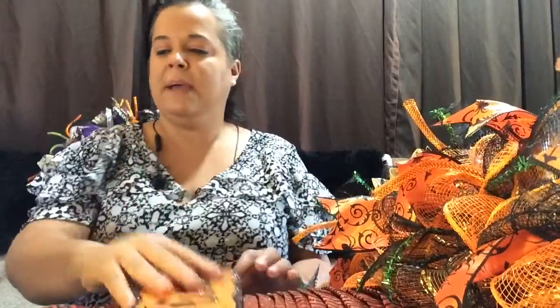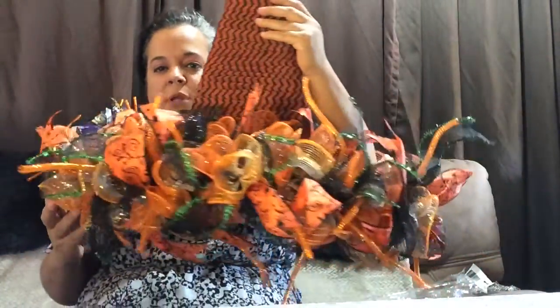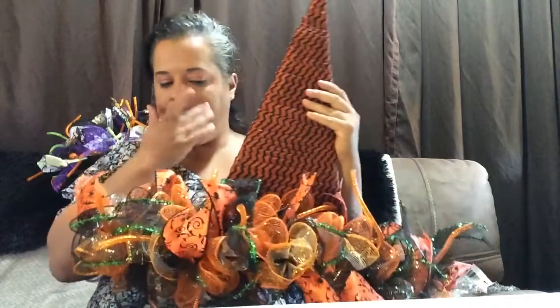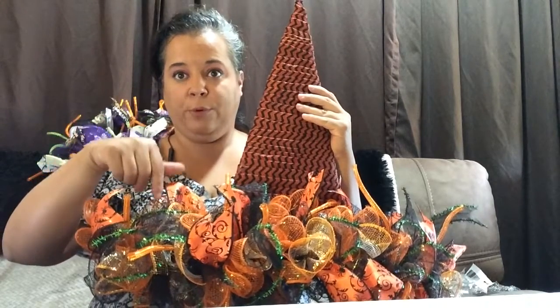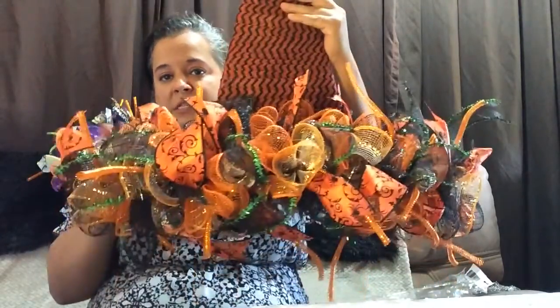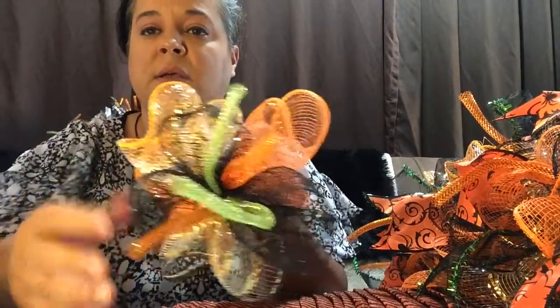So I'm back and I finished putting on all of the mesh, as you can tell. I did ribbon, one of these, then a blank one, then a ribbon, then one of these, then a blank one. So you have to alternate it just to get that fuller look — not every single one of these has a ribbon on them, some of them are blank. For the topper, all I did was put some mesh together, alternated it, then put these in there and the orange one in there as well.